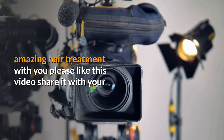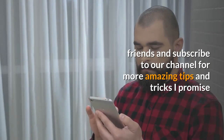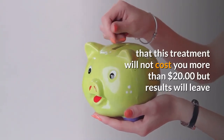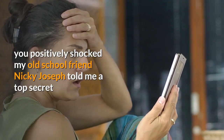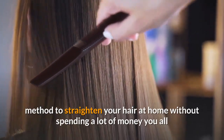Before I share this absolutely amazing hair treatment, please like this video, share it with your friends, and subscribe to our channel for more amazing tips and tricks. I promise that this treatment will not cost you more than $20 but the results will leave you positively shocked. My old school friend Nikki Joseph told me this top secret method to straighten your hair at home without spending a lot of money.